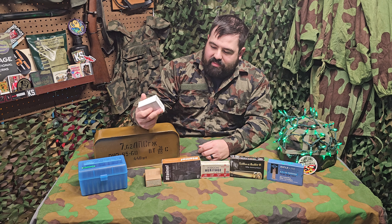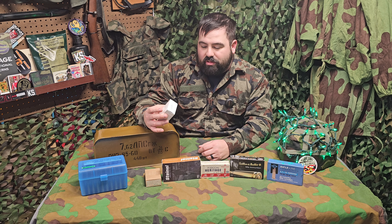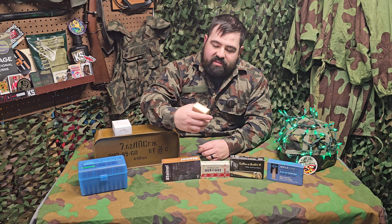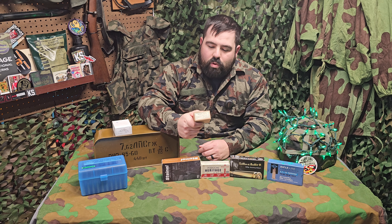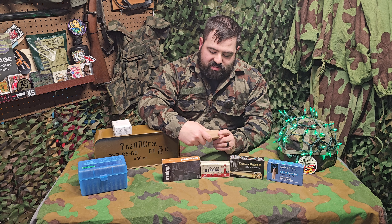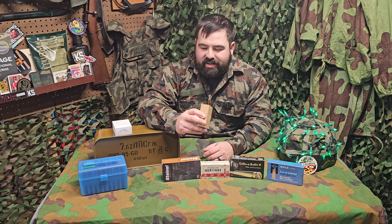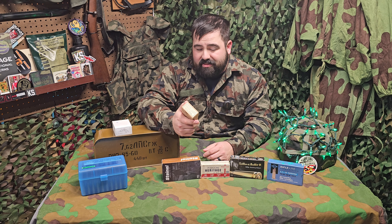There are even some nicer options out there, like this Yugoslavian M30 — this stuff is borderline match grade, so that's a really nice option. That being said, you also have to be careful. This is World War II era 8mm Mauser. While it looks good on the inside, double check it, and if you have any other options before shooting this, shoot this stuff last.